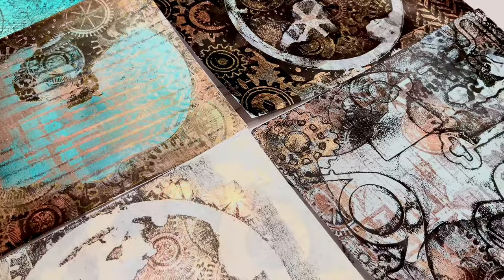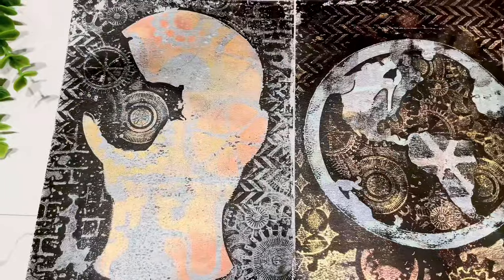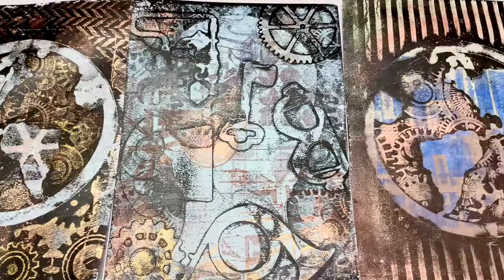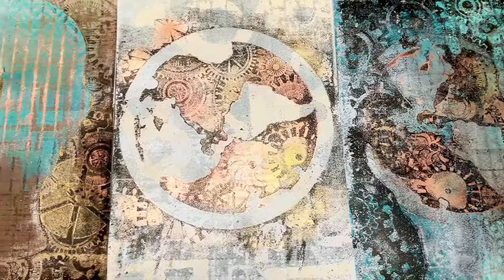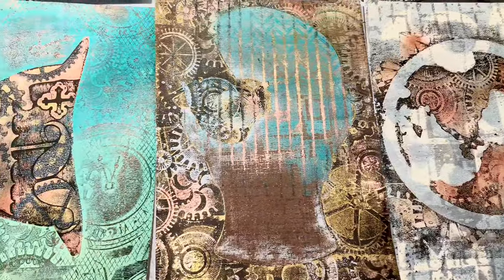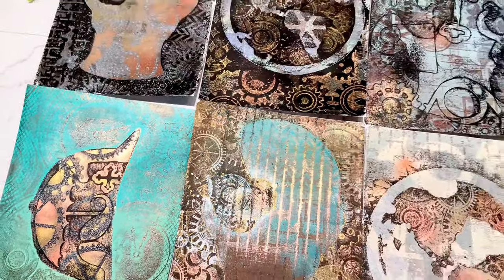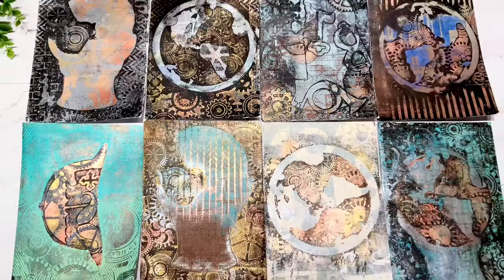My husband gave me the inspiration to do this - he wanted to see what I would come up with if I just tried steampunk. I think these capture steampunk for what I think of with this genre. The only thing I didn't really do as much is keys - I see a lot of keys in steampunk. But I really like the gears, I thought those turned out so cool, and with the metals, the metal pieces, the perfect pearls, I just think they turned out really neat.